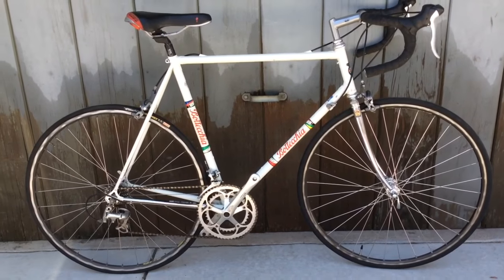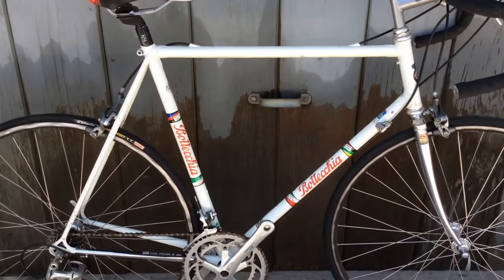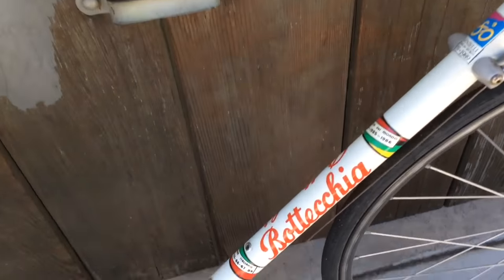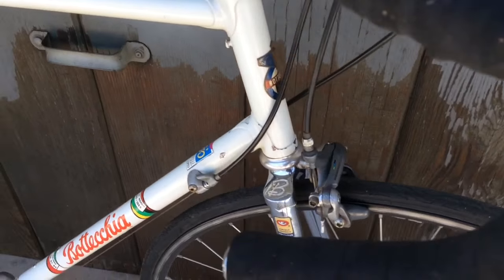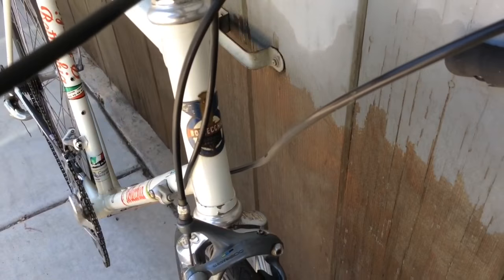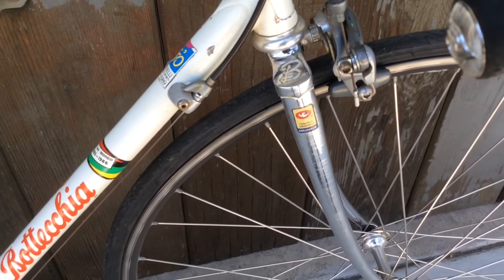Hey guys, look what I got today — a Bottechia, probably mid-1990s, got Columbus tubing. Really beautiful decal. Here's the head patch, look at that — chrome fork.